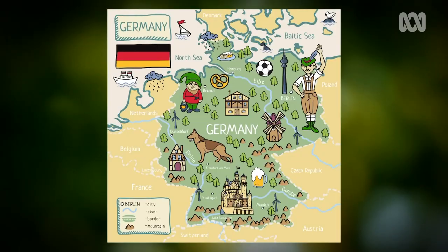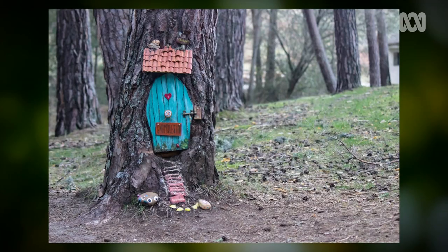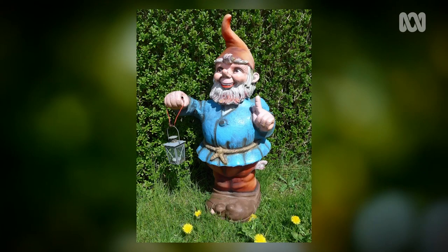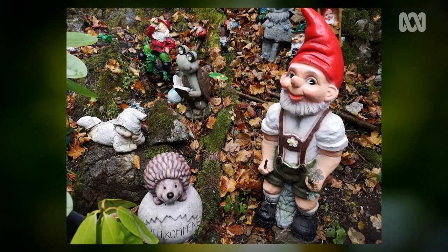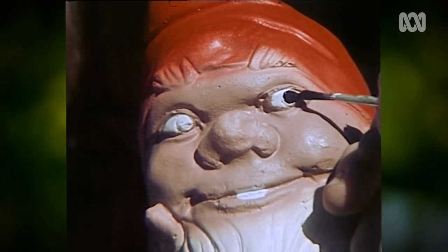Jump forward to late 1700s Europe, where gnome-like figurines became very popular decorations, and Germany in particular embraced the gnome. Figurines were conflated with traditional stories about elves and fairies and the little folk that they believed helped around the mines and on farms. The popularity of garden gnomes continued to spread throughout Europe and down under, with Australians stocking up on gnomes in the 1950s and 60s as ornaments to brighten up the yard.